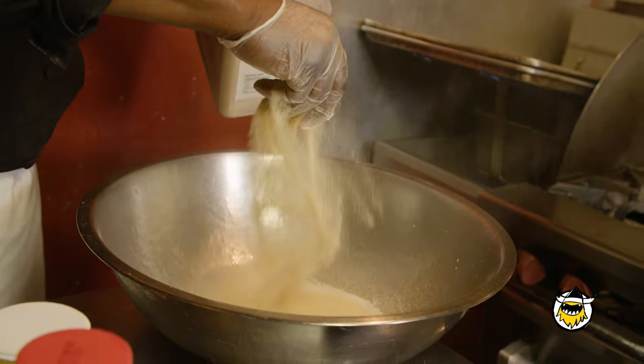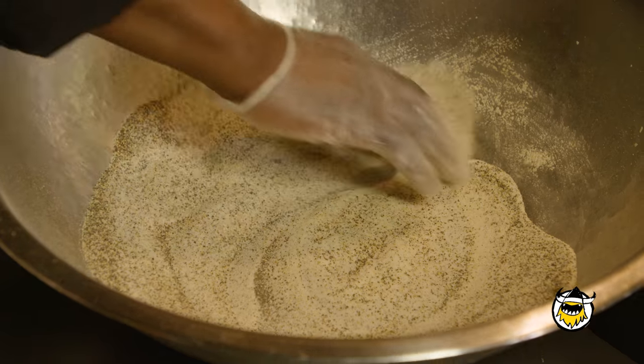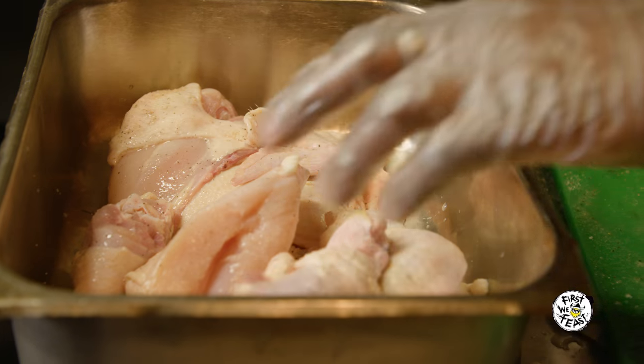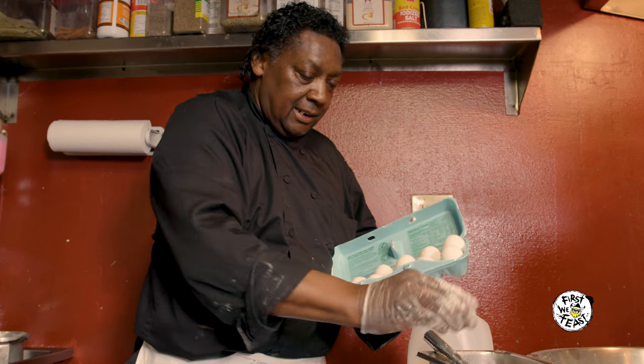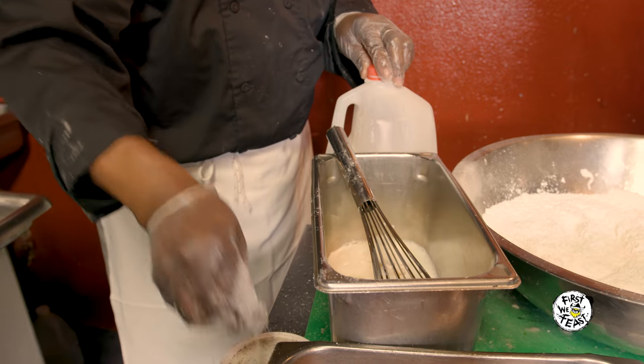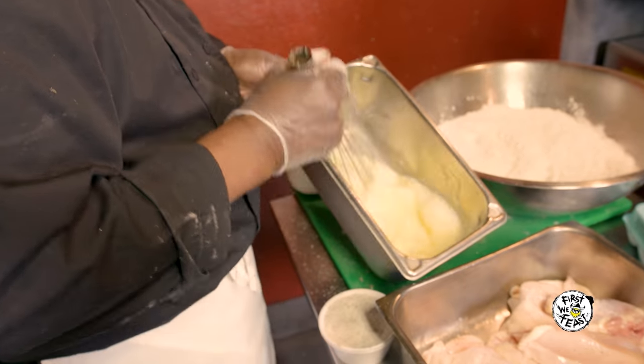Once you do that, you season it. I got certain things that I put in it — salt, pepper, onion, and a few more things that I can't give up. Just sprinkle it on, not too much, just a little on the chicken and rub it in and just let it sit. After that, I make up an egg wash with milk and eggs, and I put a little bit of my special seasoning in it. Then I go into the egg wash, into the flour.